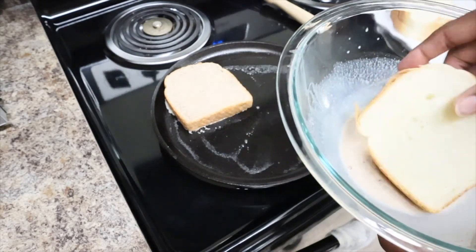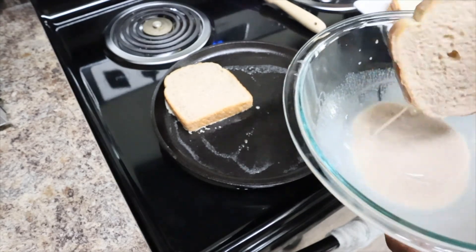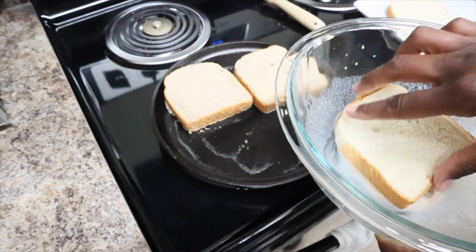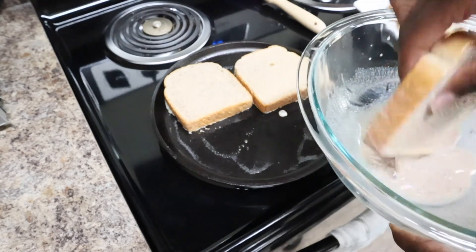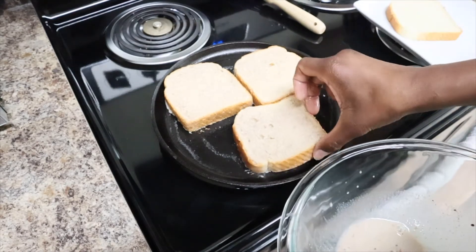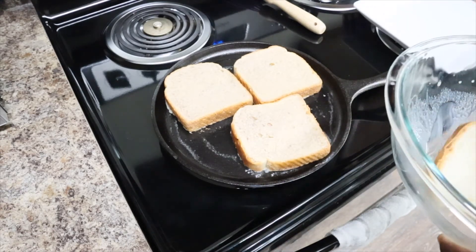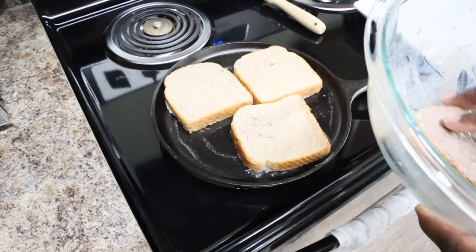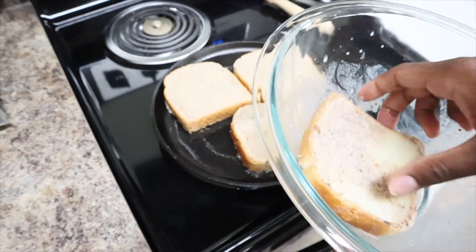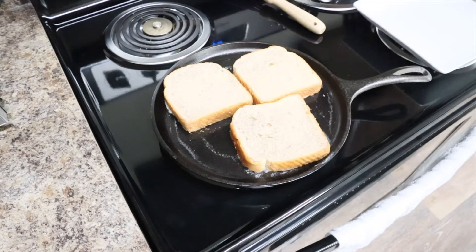Turn the heat to four, and you want it to cook until it turns brown. Now if you want to make more, this recipe only makes four slices. If you want more, just double the recipe. That's all I can fit on my skillet, so I'll let my last slice soak up the goodness, and I'll give these a few seconds to cook before flipping them.